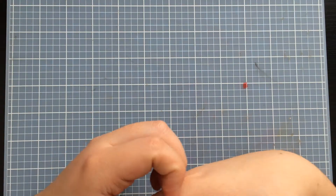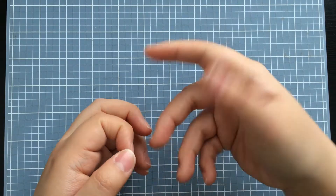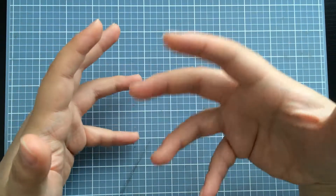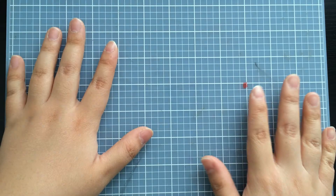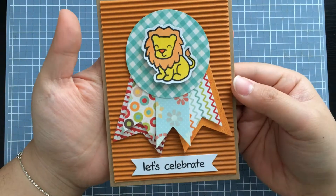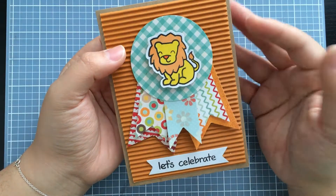Hey everyone, I am here with a card process video. I'm going to be showing you guys how I am making some mass-produced cards. I'm going to be making some baby shower cards for a baby shower that my friend and I are throwing for our other friend. The theme of her baby shower is a jungle theme, and the card I created is really simple but really cute. I'm going to mass-produce a ton of these cards.